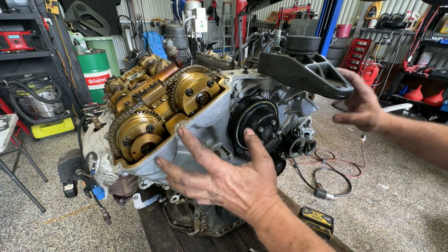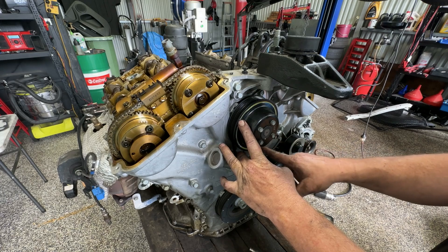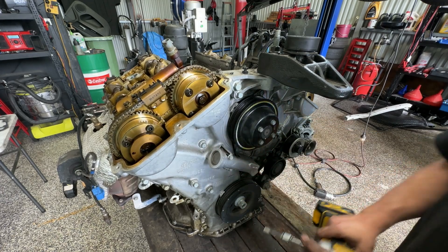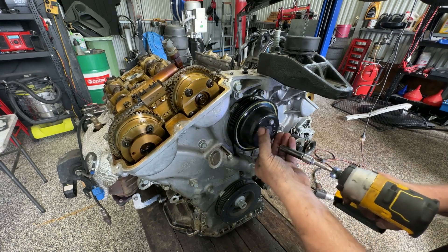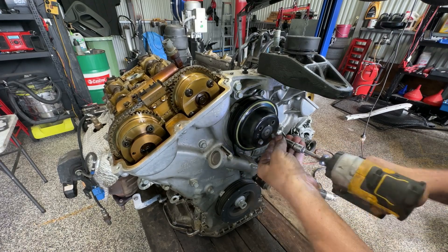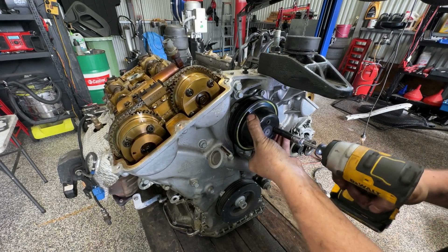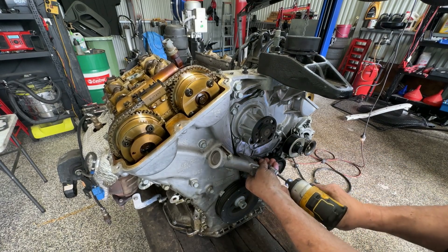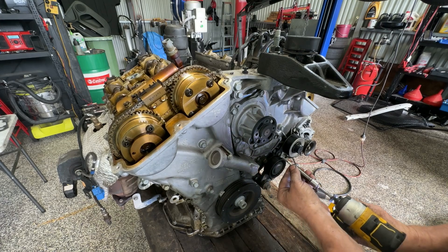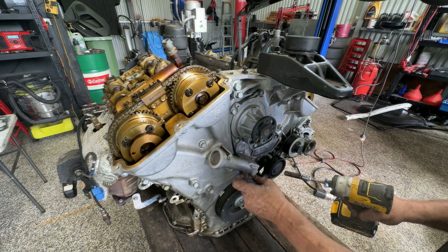With the two covers off, I want to remove this whole timing cover. I can't remember if the water pump bolts go all the way through to the block or the head, or whether they're just in the timing cover. Either way, I'm just going to zip it off so I know I'm right. That looks like a fairly long one that might go through the whole timing cover and right into the block.